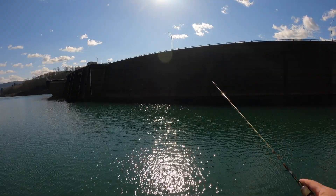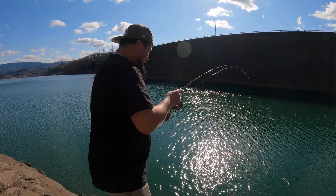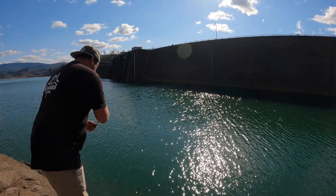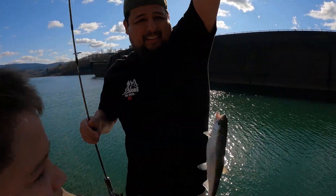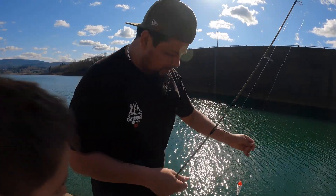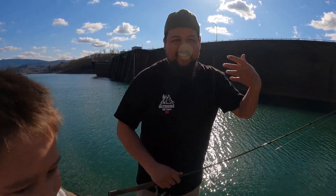Our bobber's out there and we waited about ten minutes — we already got one, so we're reeling it in. It's kind of tiny, but it's a nice kokanee, check it out guys. It's about a foot long. I'm gonna take it off the line and cast again to see if we can catch another one.